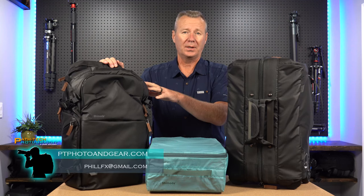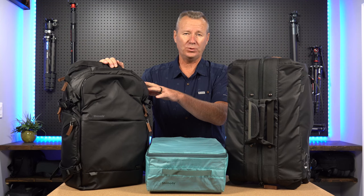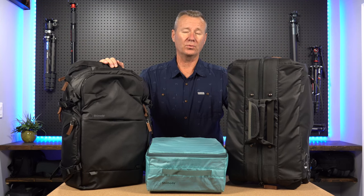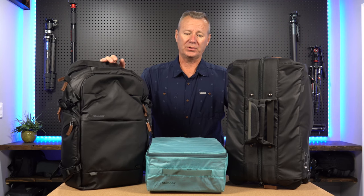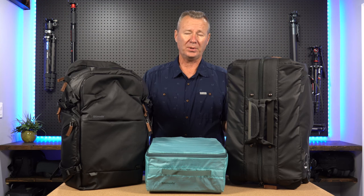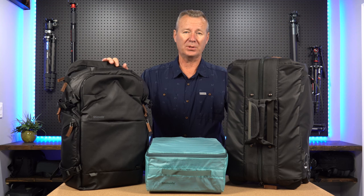Hey guys, in this video I'm going to do a thorough review on the Shimoda 35 liter Explore V2 backpack. I'm also going to look at the Shimoda Carry-On Roller V2. I'm going to show you why this core unit ties these two bags together and makes it, in my humble opinion, the best photography backpack or video backpack system on the market today.